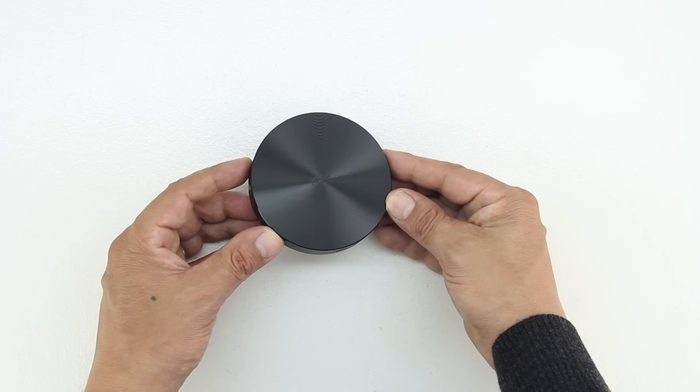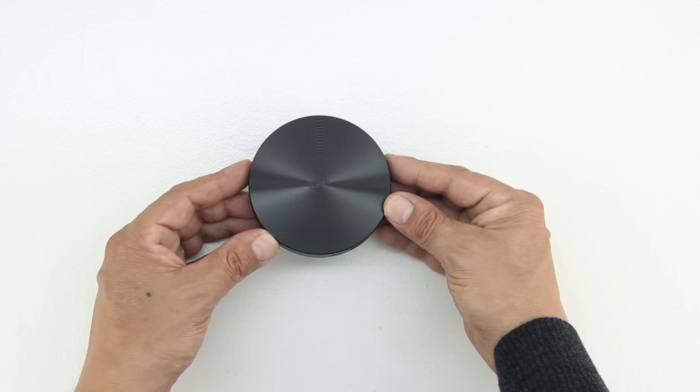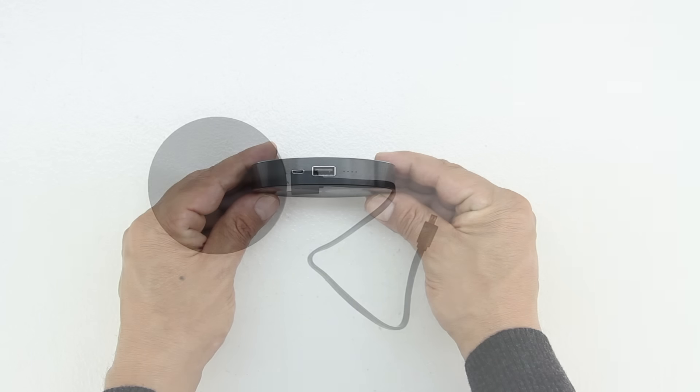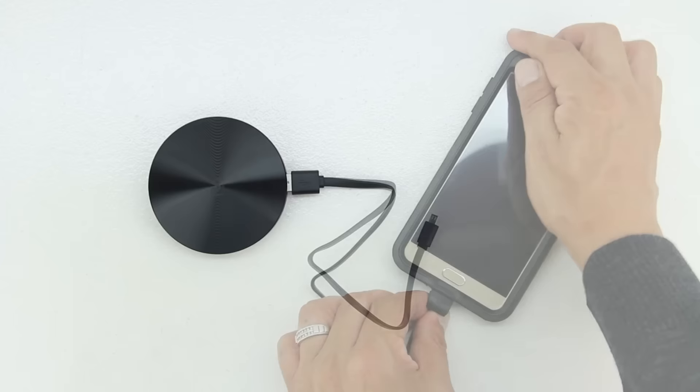The device has an aluminum housing enclosure that provides good heat dissipation and has a high power conversion efficiency rate up to 94%. The charger is rated at 6300 mAh and has an output capacity of 4500 mAh.